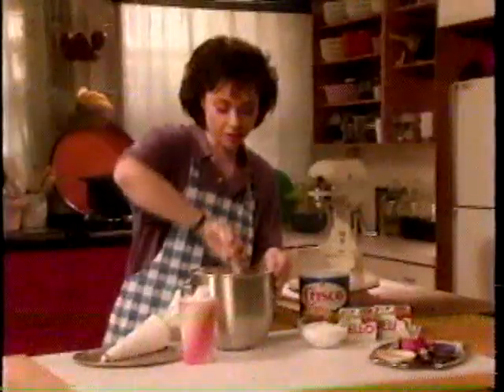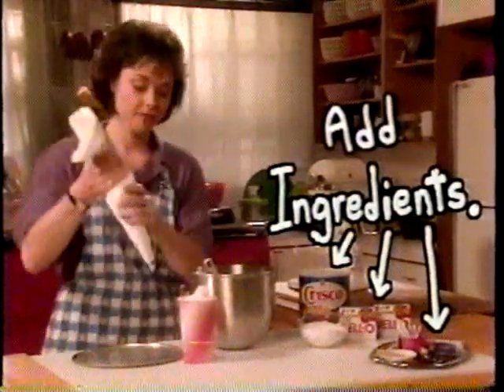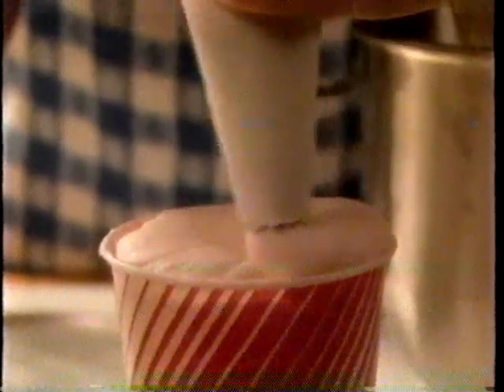And now for our shake. Ice cream and milk would melt under the hot lights, so instead I use shortening and powdered sugar to make it thick, and red jello to give it that strawberry color. Then I blend, and voila — looks like a frosty, thick shake every time.